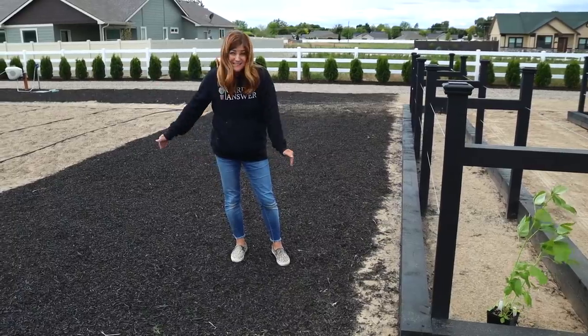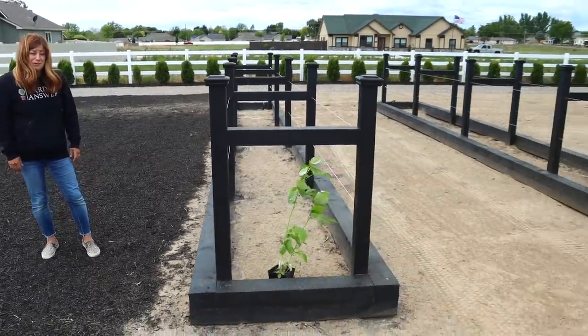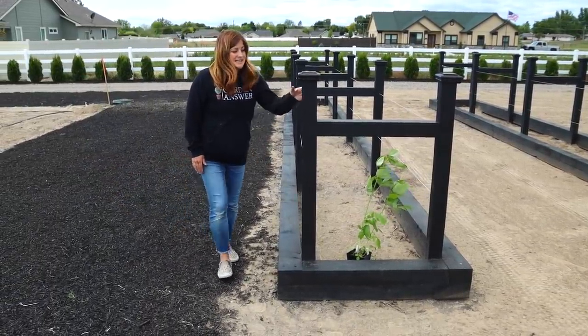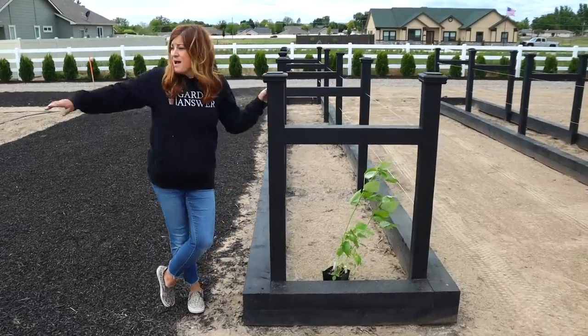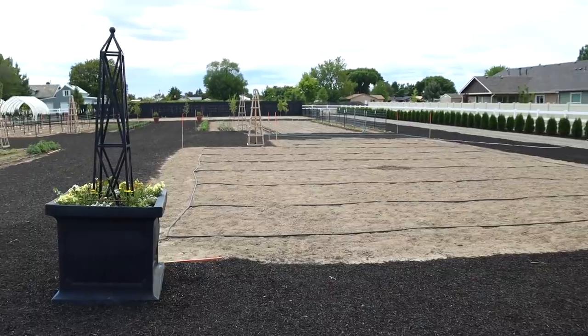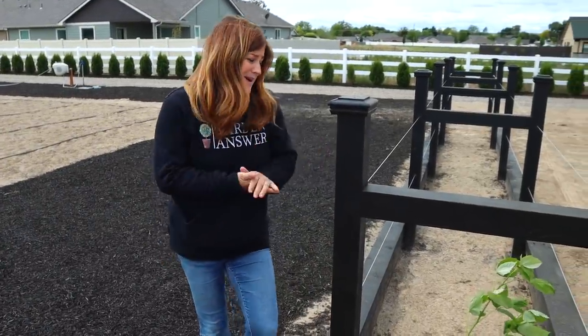We do plan on putting grass here, actually probably all the way around these beds. I think it'll be really beautiful to have that green grass with the black wood. We did decide to stain these so that it matched the fence we have in the back of the cut flower garden. You can see that behind the little orchard. It's all coming together really beautifully — I'm so excited about it.